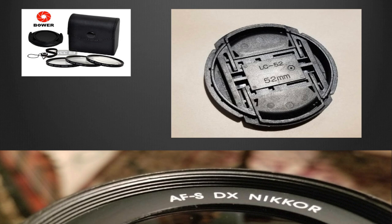What size filters do you buy? Look on the inside of your lens cap and it will tell you the size of the screw mount for the lens you're going to use. In this case it's a 52mm lens, and you can see that on the inside of the lens there are screw threads.